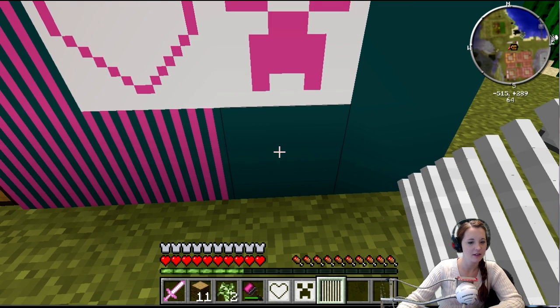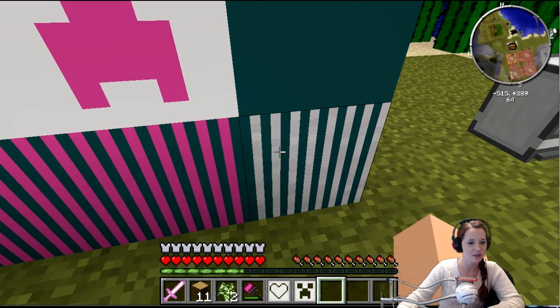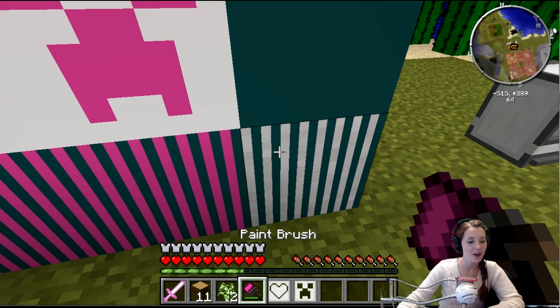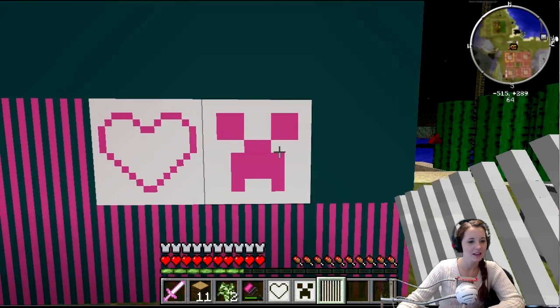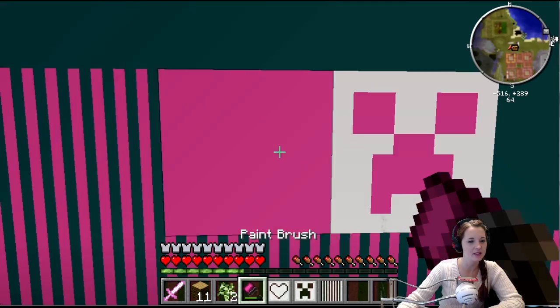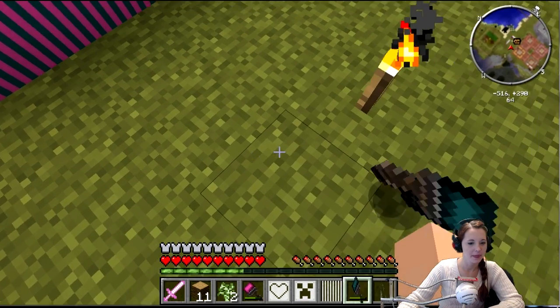I'm making you something. Oh, you know what else you can do? Put your stencil down and then shift right-click on the stencil. Oh! Alright! Look at that — that would probably be cool if you can have an upside-down heart or an upside-down creeper face. So what if you just click on it like this? Oh, wait — I need your stencil back. You can keep the paint brush, they're cheap.